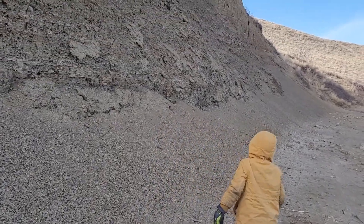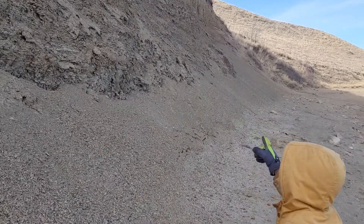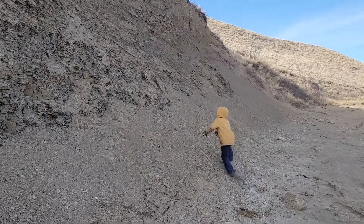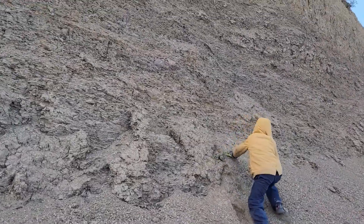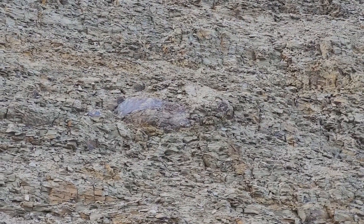We're gonna try to spot the exposed concretion here. Fossil kids, take a look, keep going. We're looking for an exposed concretion. Oh yeah, look at that — get in there, right on.